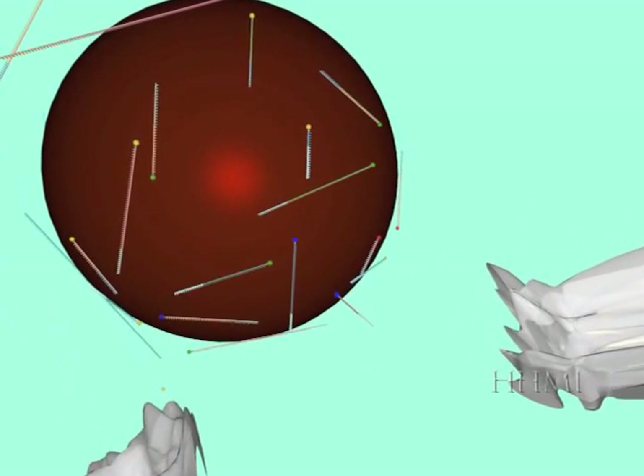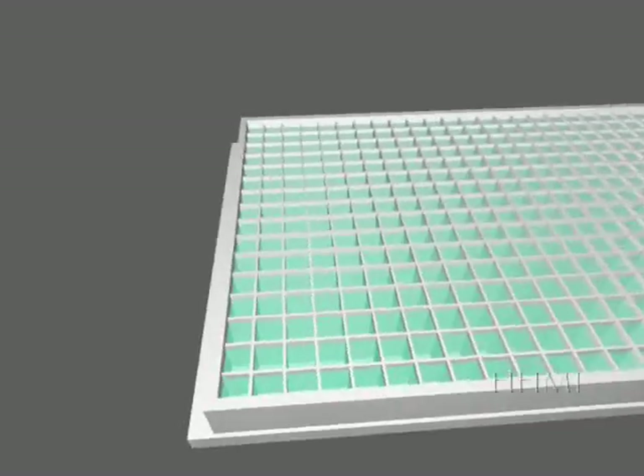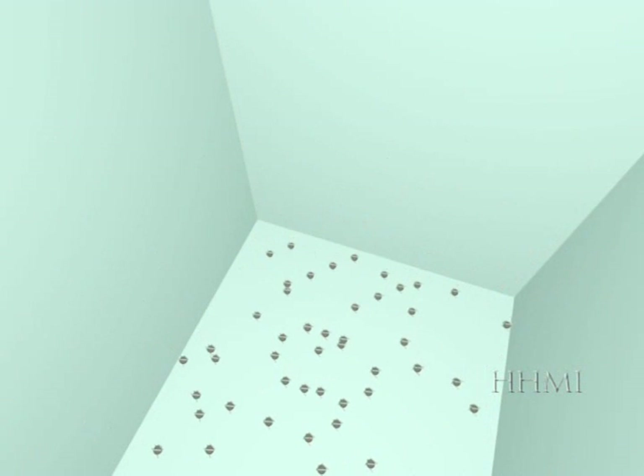Next, a magnet is applied to the bottom of the plate, which draws all the beads and the attached bits of DNA to the bottom of the well. All the other debris is then washed away with an ethanol rinse. The magnet is removed and the excess ethanol is allowed to evaporate.